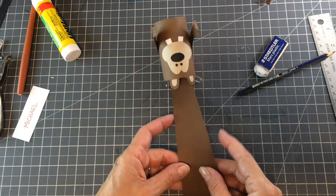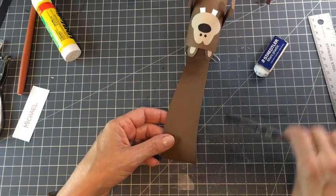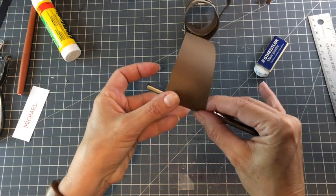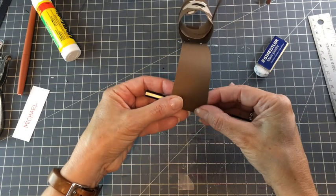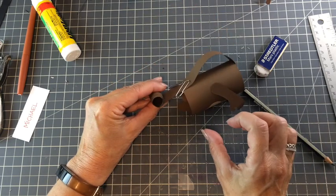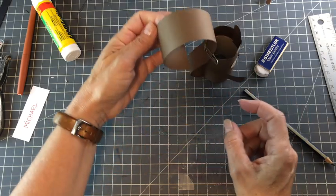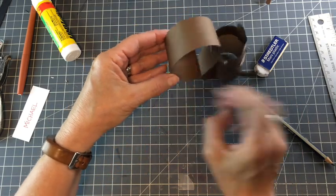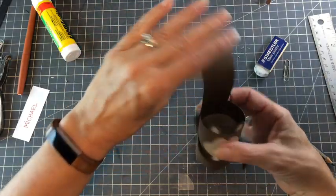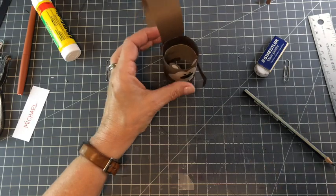The last thing we need to do is curl the tail. All I do is very gently curl it around a pencil or pen — I haven't done it tight, because you don't want to crinkle the paper or have a bunch of bends in it; you want it to be smooth. I'm going to hold it and give it a little bend with my fingers too. And there you go — he's done.